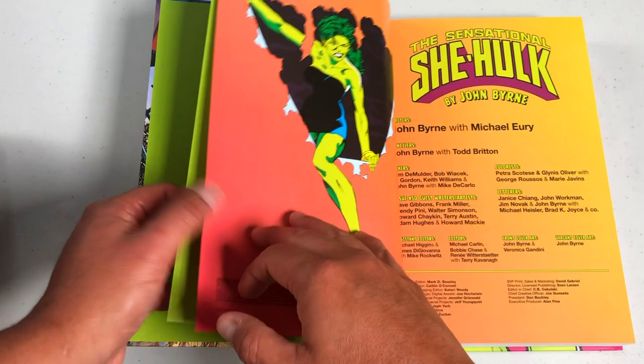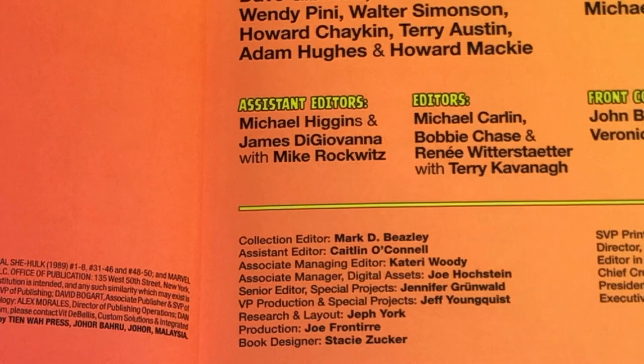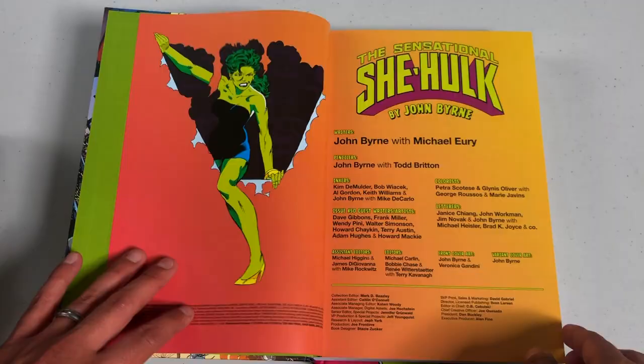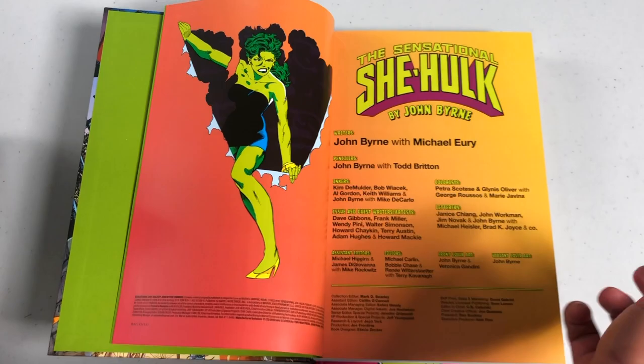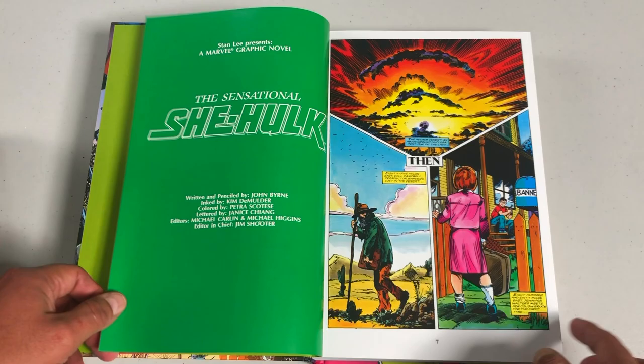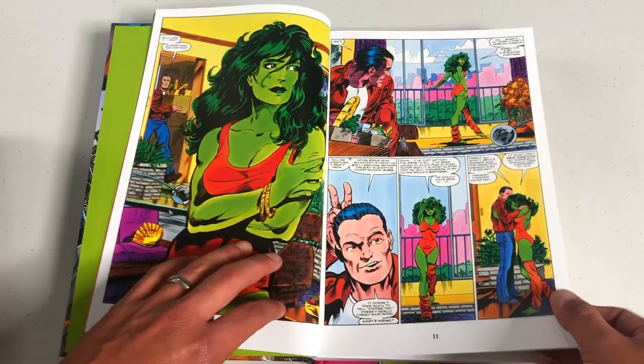I love this tone of green on the bookend pages. Here we have all the people that made this book possible: Mark Beasley, Caitlin O'Connell, Kateri Woody, Jeff York, Jennifer Grumel — all the people that made this Omnibus happen, of course along with John Byrne, Michael Urie, and Todd Britton. Here is your table of contents, and it all kicks off with Marvel Graphic Novel number 18.